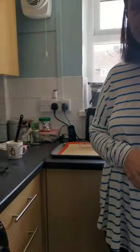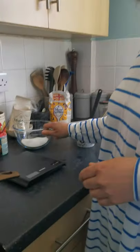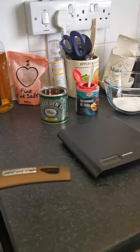Good afternoon boys and girls, my name is Leah and today I'm going to show you how to make honeycomb. So for this it's really easy, all you're going to need is three simple ingredients: caster sugar, golden syrup, and bicarbonate of soda.